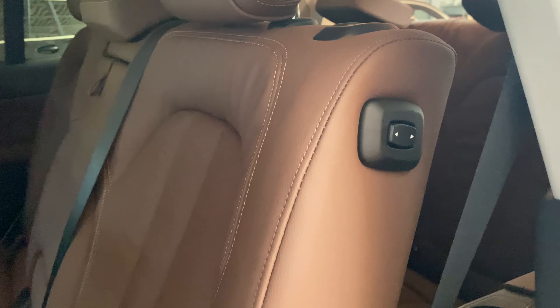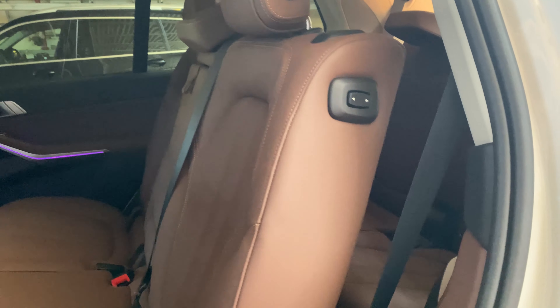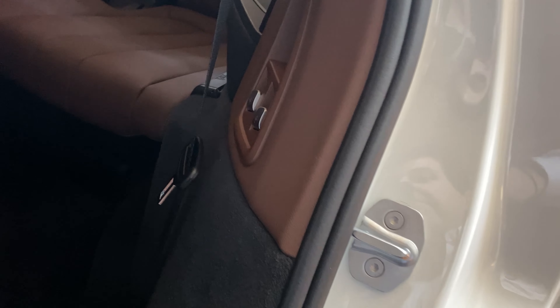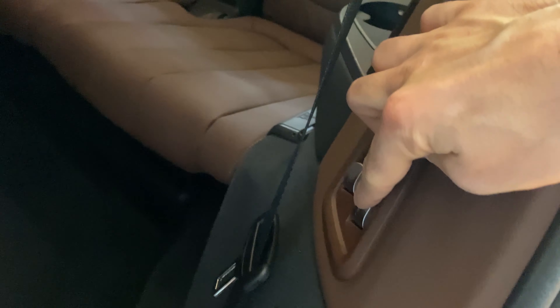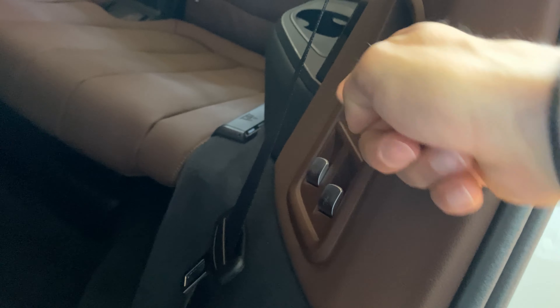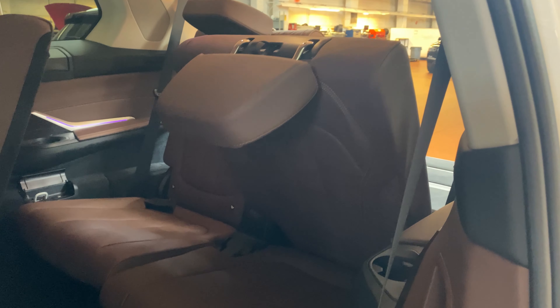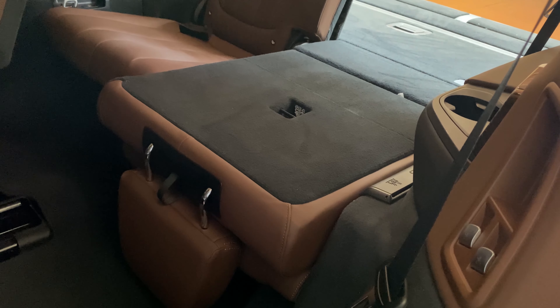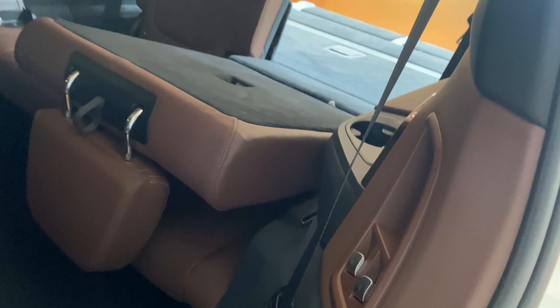You can also fold the third row seats down from the second row of the vehicle. There are a few buttons located next to the door panel here, controlling the passenger side and the driver side third row seats. If you'd like to fold them down, pull either one or both toward you. You can do them at the same time for whichever configuration you need. Pulling down will fold the seat, and pushing back on the button will bring the seat back into its upright position.